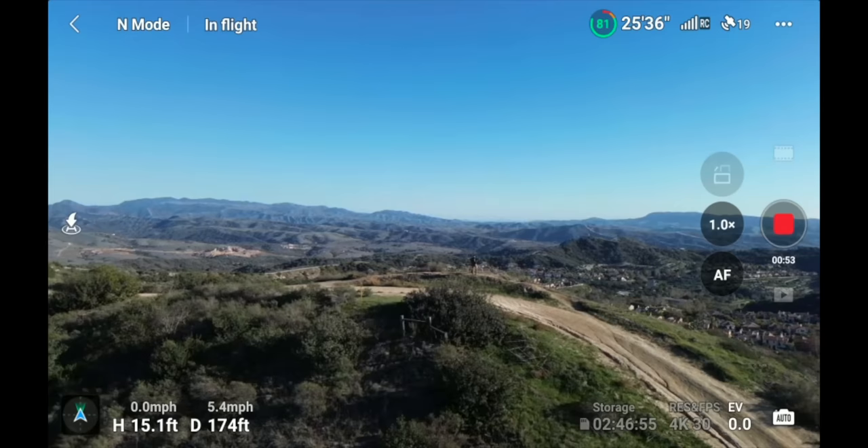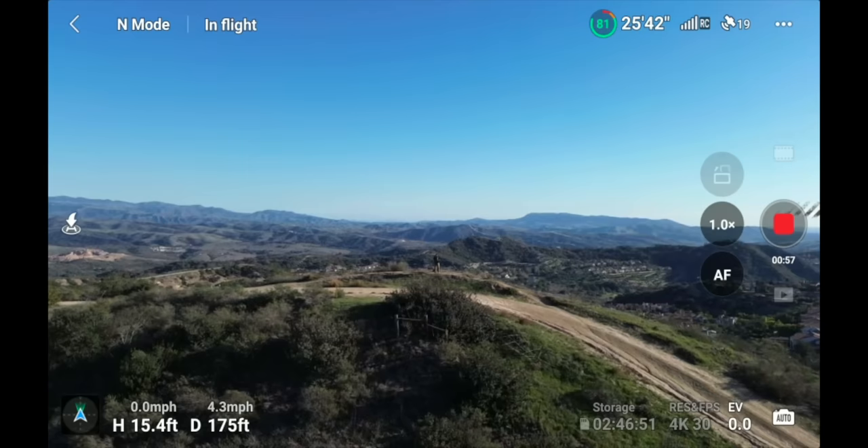Now let's go into everything about the DJI Fly app. I'll show you a screen recording so you can see how everything works and walk through what every button does. I have a shot of myself on the ridgeline doing an orbit, and we'll go through everything on the screen starting clockwise from the upper left-hand corner.